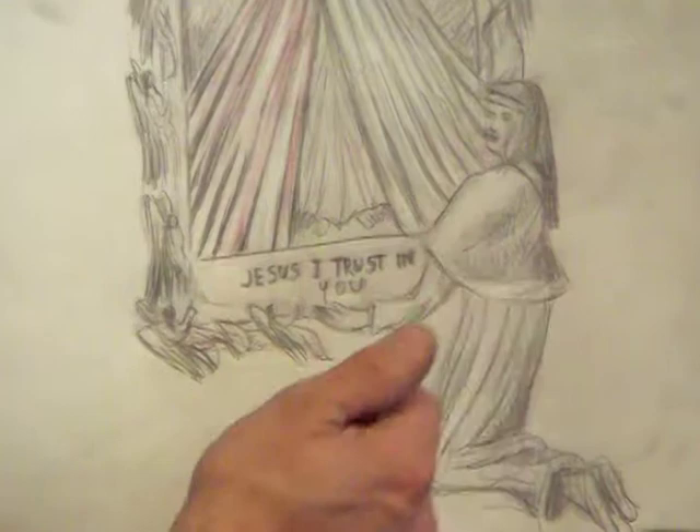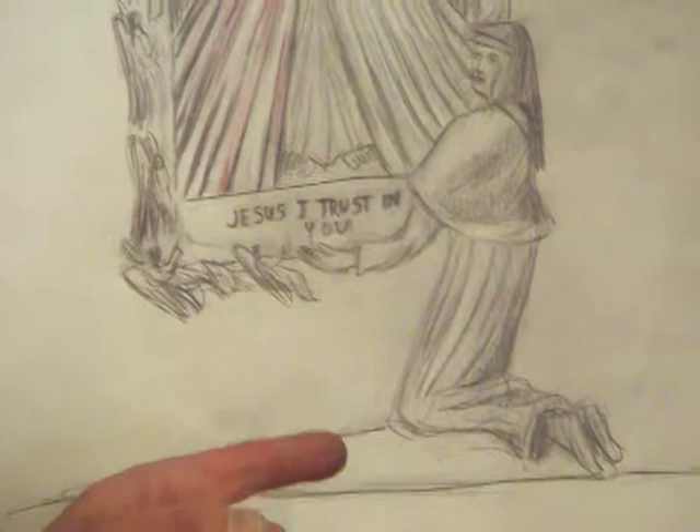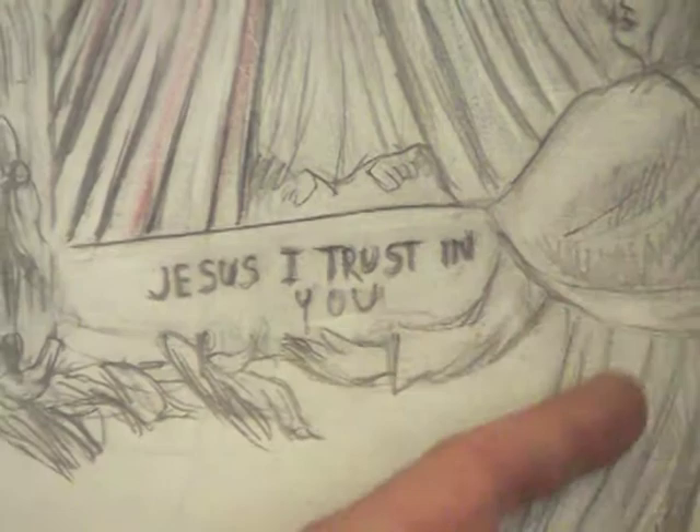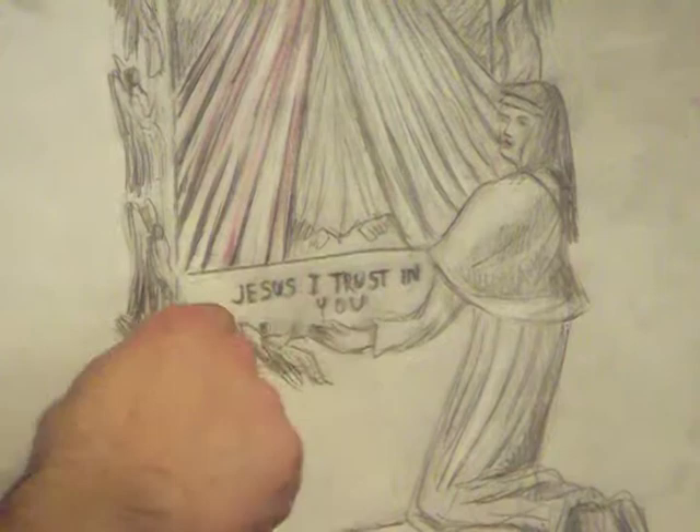You can notice her hand is pointing or gesturing to what you have to see, which is very important — and that is the text underneath the Divine Mercy image: 'Jesus, I trust in you.' The shape of her figure, the striations, will ascend upwards, and her arm will pull your attention over to that bottom statement: 'Jesus, I trust in you.'